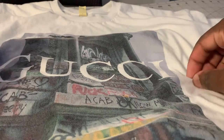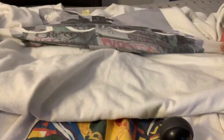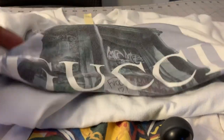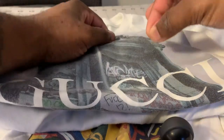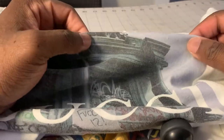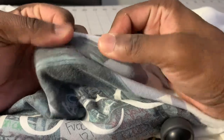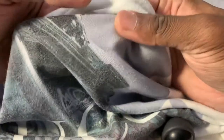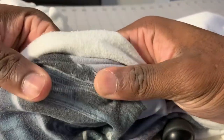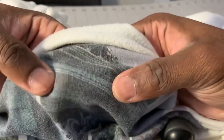You pull on the sides of the shirt so that it separates, and then you peel the image off and it comes out wonderfully. I'm gonna zoom in a little bit so you can see the stretch — look at that stretch. It is not coming off. I've seen direct-to-garment t-shirts crack way worse than this.